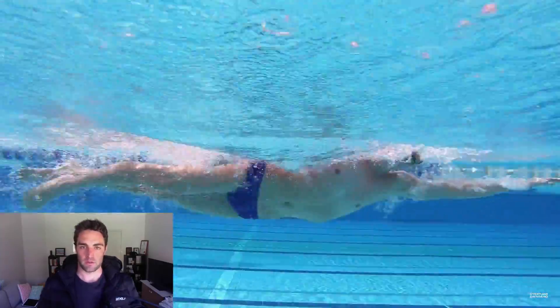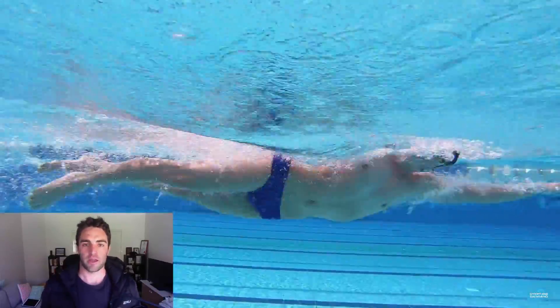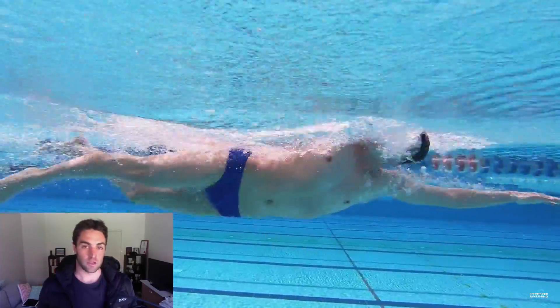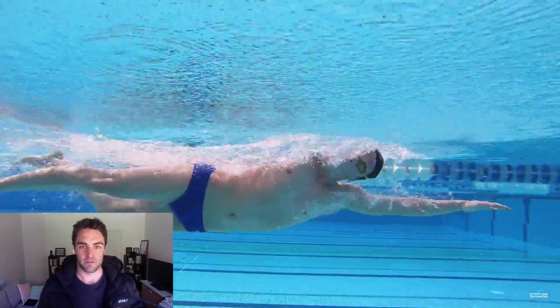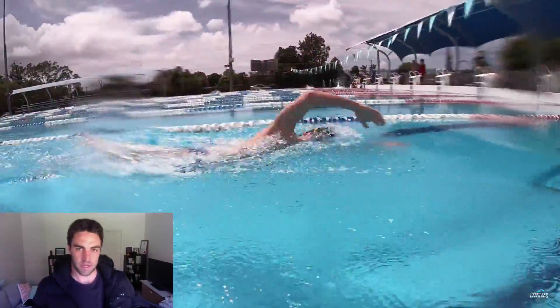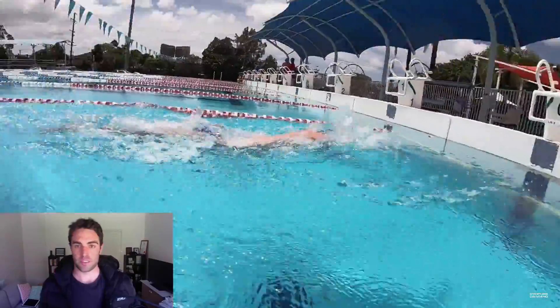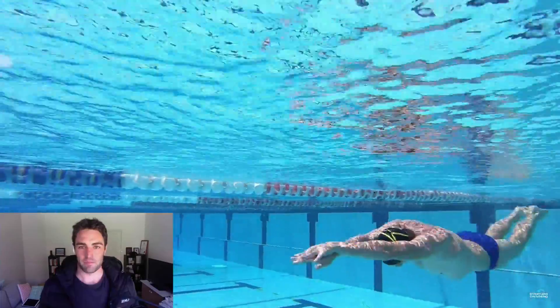Let's break it down between training and racing — to me, they're two different things. In training, what I recommend to my swimmers is that every time you're training, you should mix it up to both sides. It doesn't necessarily need to be 50-50, as in 50% of your breaths to the left and 50% to the right. It might be something like 30-70. I don't mind too much, as long as you are mixing it up to both sides.